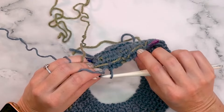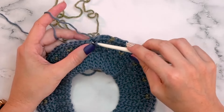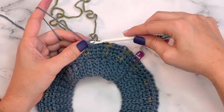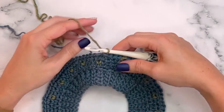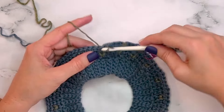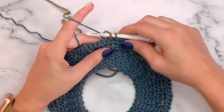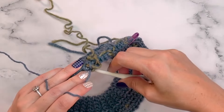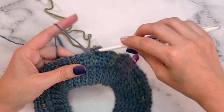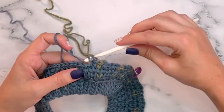For the rest of the colorwork you now have all the tools you need. Simply keep working in pattern using those tips for every single round through round 29. This is where the magic happens — turn on a movie, print out the colorwork chart or written instructions, and watch this beautiful pattern come to life as you go.